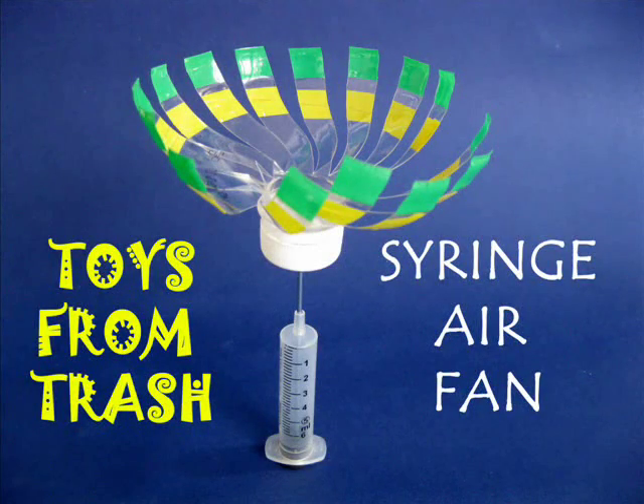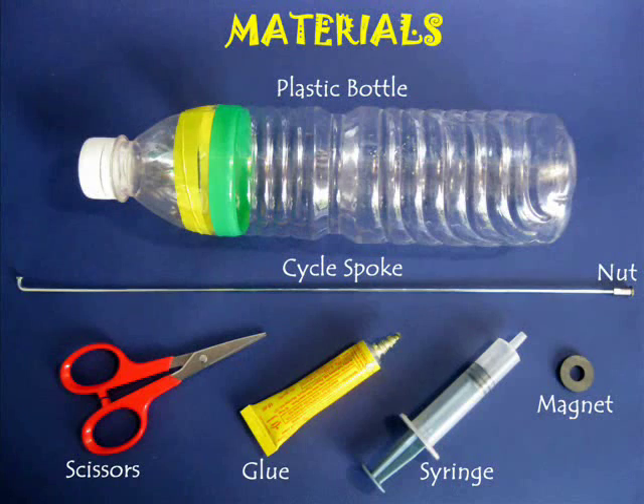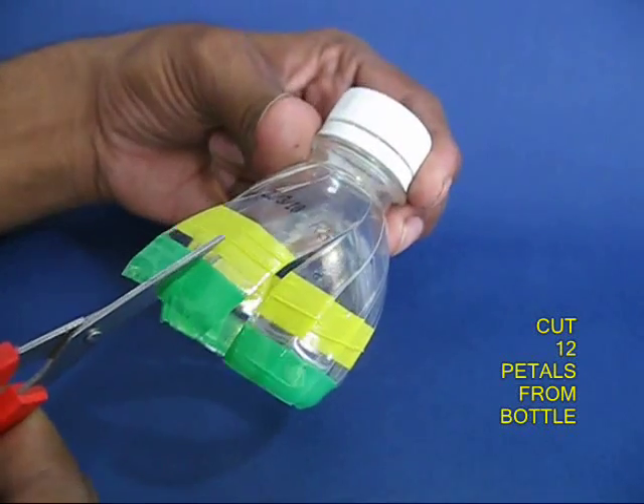The syringe air fan is a very beautiful and simple model. You need an old plastic bottle, a syringe, a magnet, and a bicycle spoke with a nut in it.